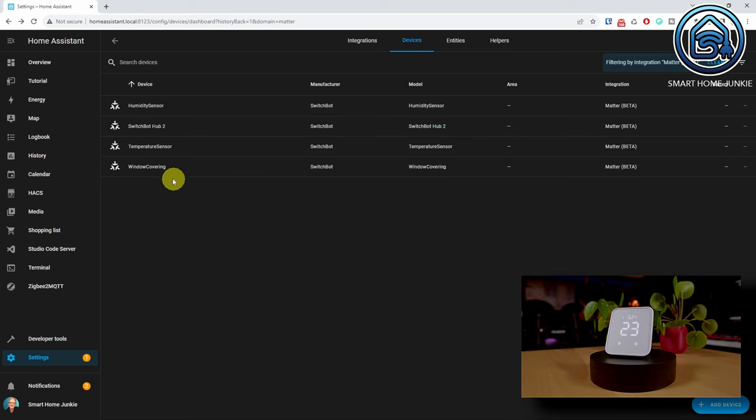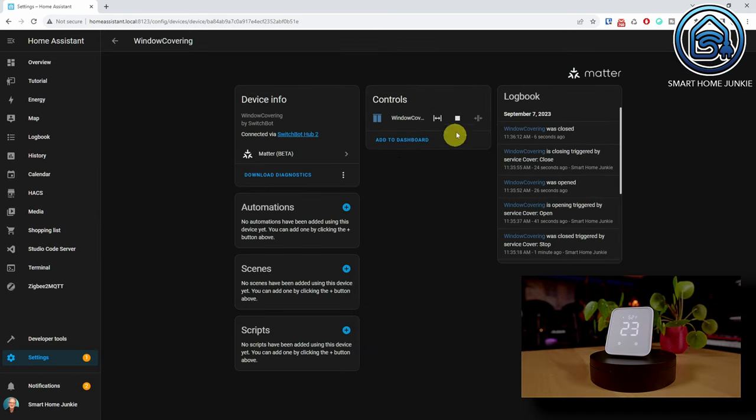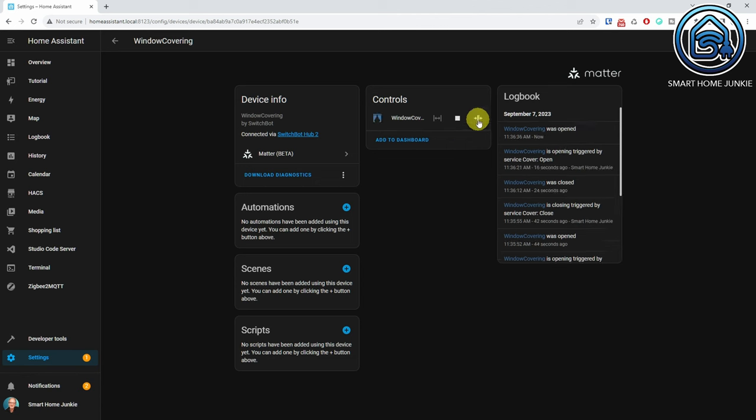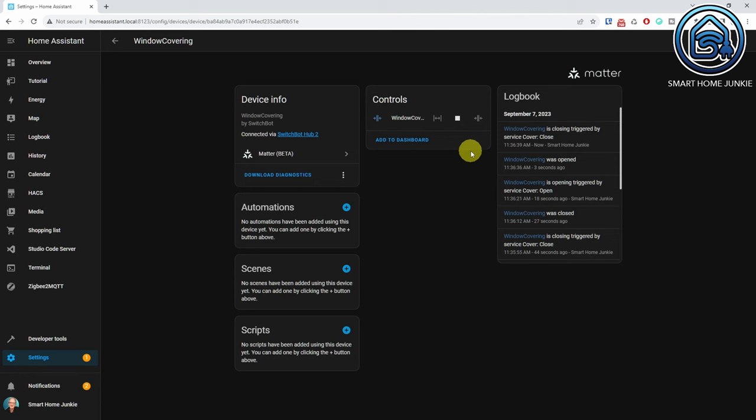If you own the SwitchBot Hub 2, you can control the SwitchBot Curtain 3 using Home Assistant. You will only be able to control the open and close functions, but that may just be enough to control your curtains using an automation that triggers at sunrise or sunset. If you'd like to know how to connect SwitchBot devices using Matter and the SwitchBot Hub 2, please watch this video where I explain how to do this.